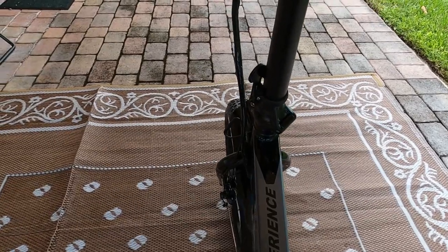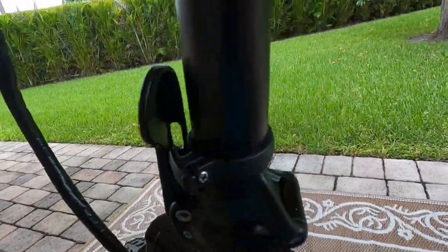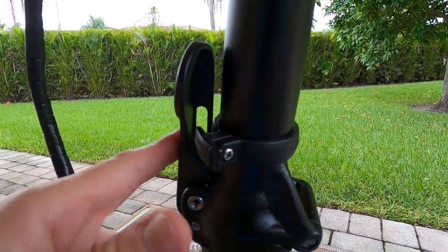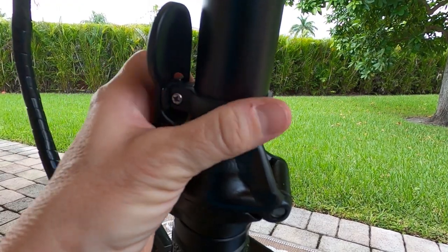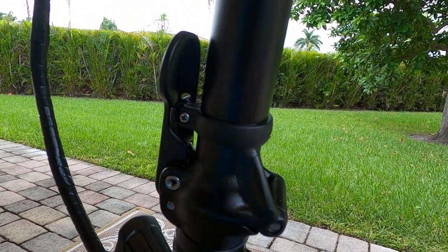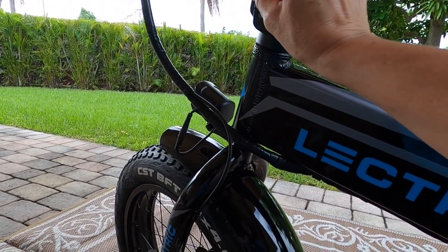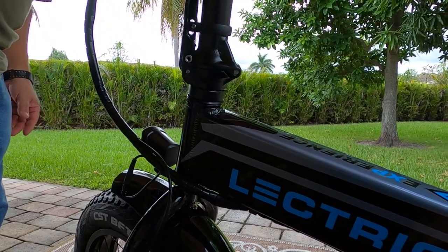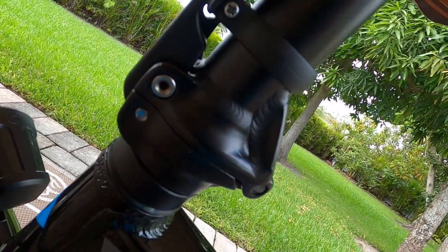Wait — I just saw something I wanted to show you. I wasn't sure how it was going to work, but there's a way to lock the handlebar fold. Right here at the neck of the handlebars there's a notch. You slide this latch into that notch and it locks in, so there's no chance of it coming open while you're in transit. You slide it out to open it. And I'm also noticing there's a threaded mount point here — not sure what it's for, but it looks like you can add an accessory.